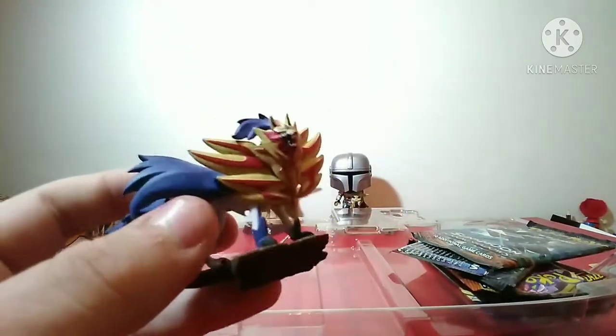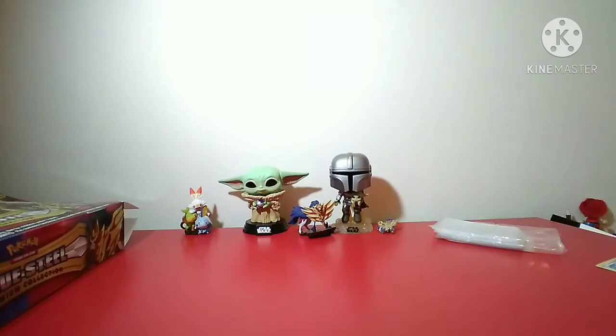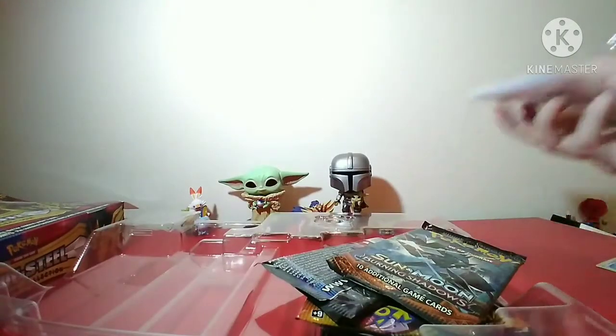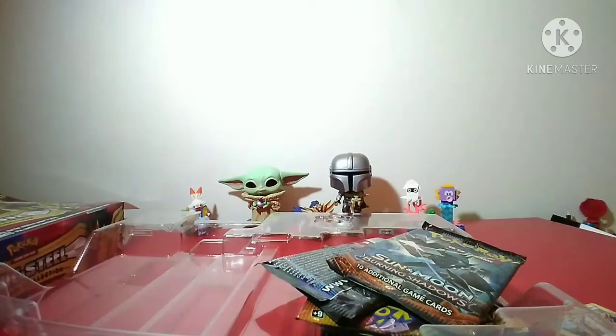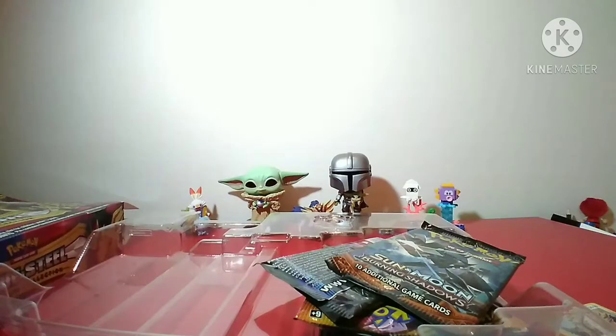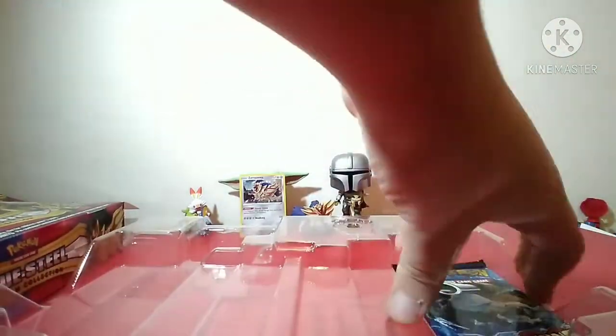It's a standard Pokemon pin - you just take this out and pin it onto your shirt. Here is the Zamazenta figure. It's just a Zamazenta figure, it doesn't move at all. We've got our sleeves, all thanks to Jessica. Also, there should be a Lego Mario review coming because I also got them for my birthday.